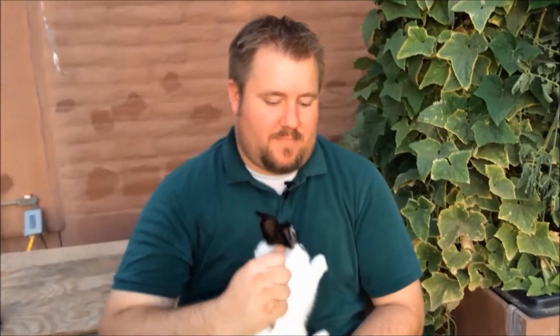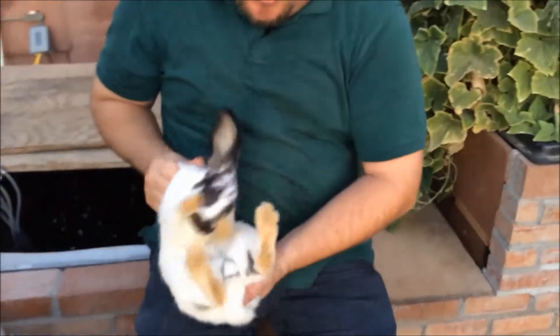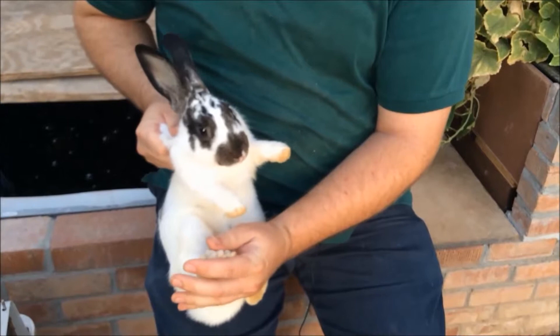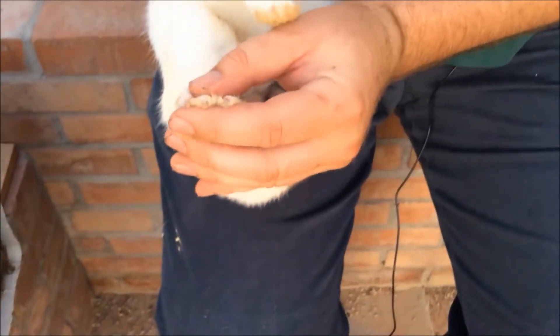A good practice in raising rabbits is to check your rabbits for overgrowth of their nails and teeth. How you do that? Spin it around holding it by the scruff of the neck cupping its butt, set it down on your thigh, grab the foot, and expose the nails.